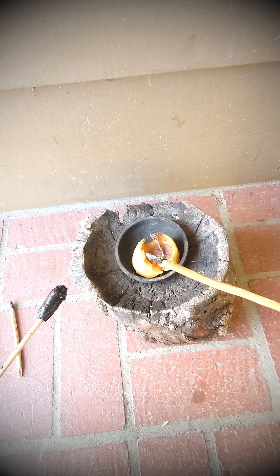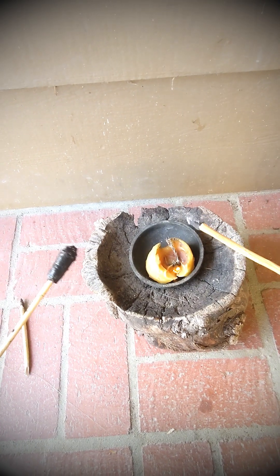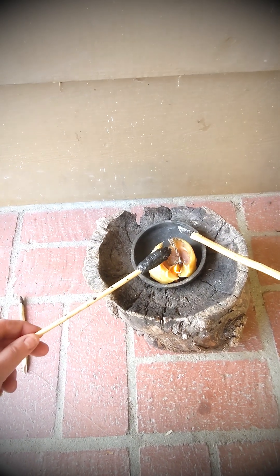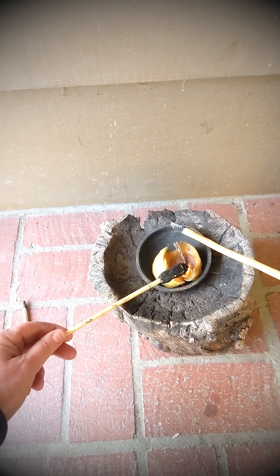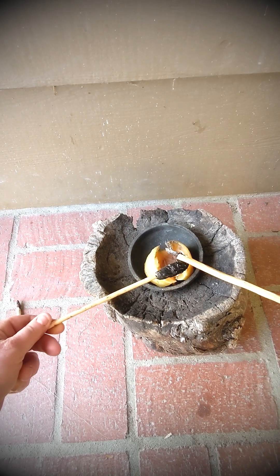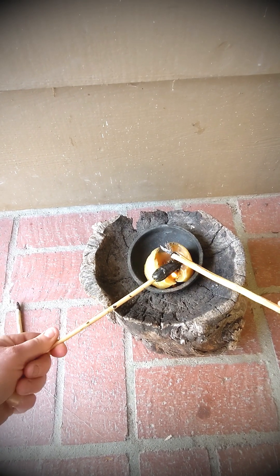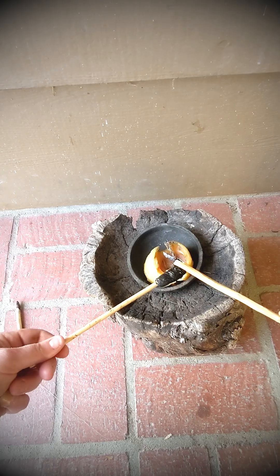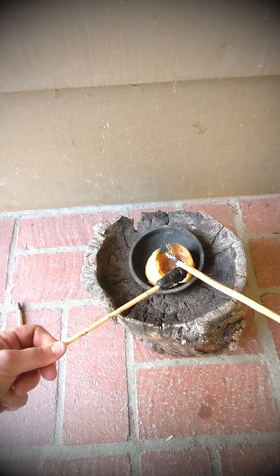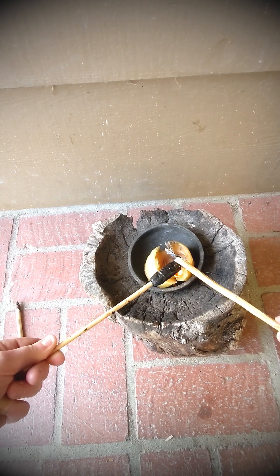We've got the point inserted. See the point? Asphaltum on the inside — now we're going to put asphaltum all over the outside. Same process: you just warm it up, and I want to get a good gob on there because I'm going to eventually reinforce it with twine wrapping embedded in that asphaltum, and that should be enough to keep the drill steady.